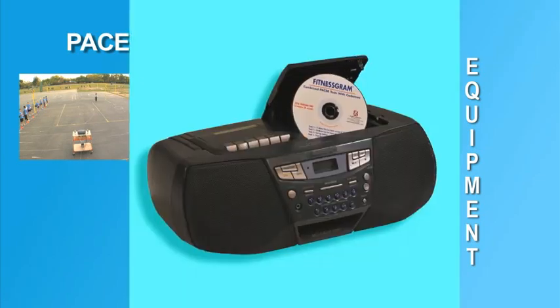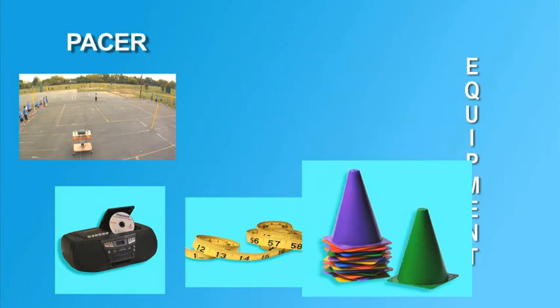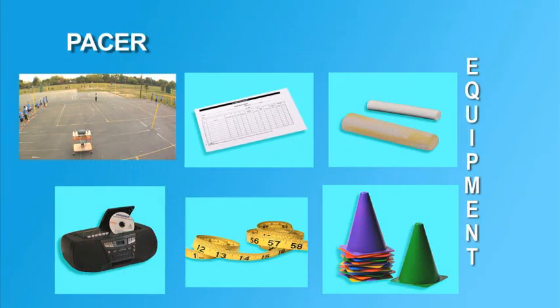The examiner also needs a CD player with adequate volume, measuring tape, marker cones, masking tape or chalk, and copies of the score recording sheets.